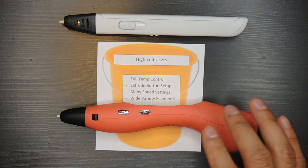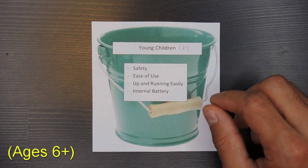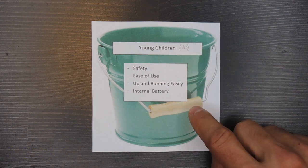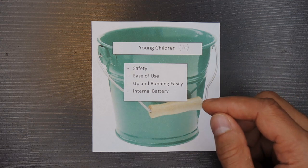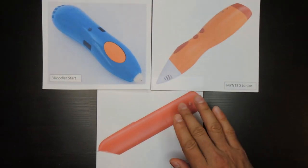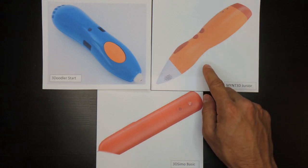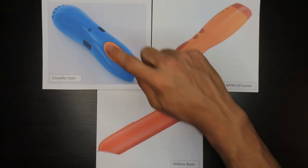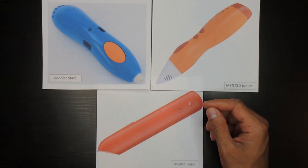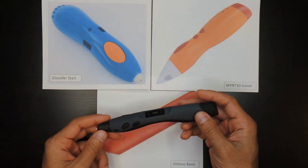Now we can talk about the final group — young children. This is the category I have the least experience with, as I haven't personally used 3D pens specifically designed for small children. But I'll take you through the process I would use based on my experience, which does include having two young children of my own. I'm going to talk about three 3D pen models specifically designed for young children: the Mint 3D Junior, the 3D Simo Basic, and the 3D Lure Start. Other 3D pens may mention children in their literature, but that doesn't mean they're truly safe for kids. I'll compare and contrast these three pens with ones from the other groups so you understand why I focus on them.